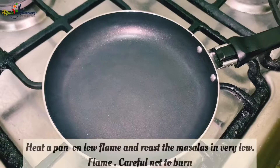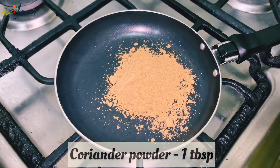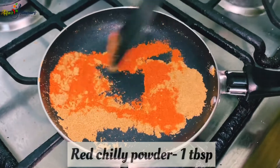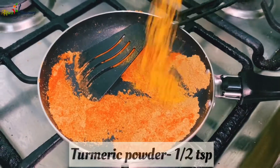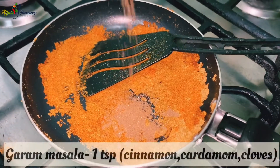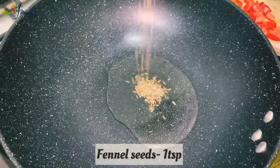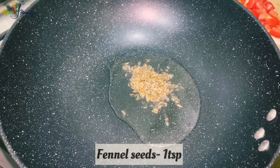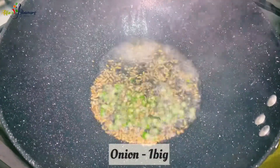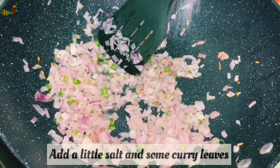Let's start with the masala pot. Add 1 tablespoon of the masala. Throw them in there. Add 1 teaspoon of oil.